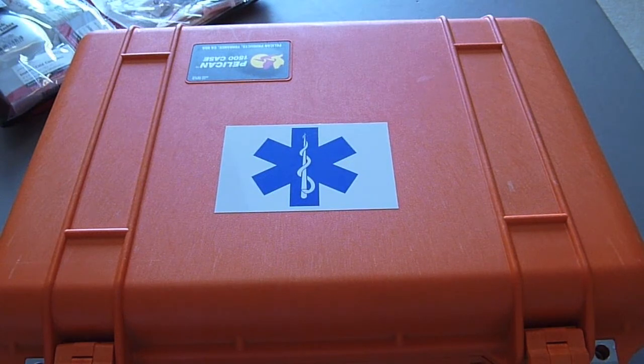Integrated into each of my survival systems you will find I have a medical module. First aid equipment is important during a survival or everyday situation. The fact of life is that people are going to get hurt and there's no avoiding that — accidents happen.